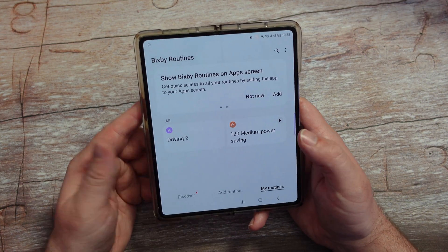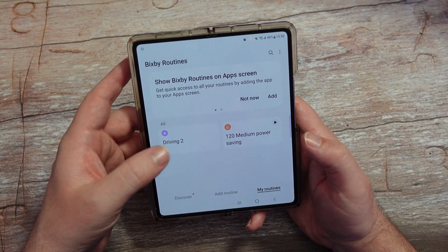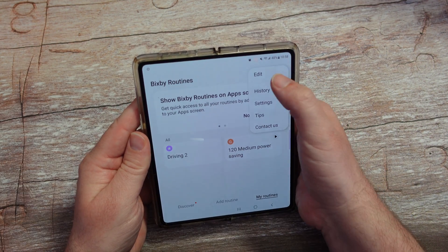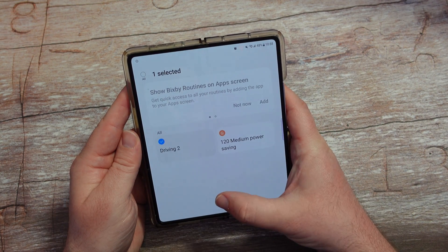Now when I look at My Routines, I have that new routine right there. If you don't want any of these, you can hit the three dots in the top right, hit Edit, tap on the routine, and then hit Delete if you want to get rid of it.